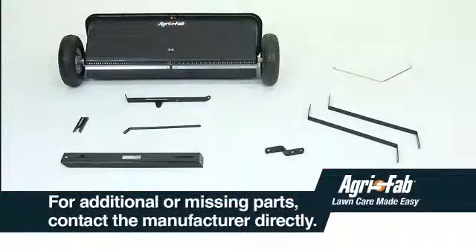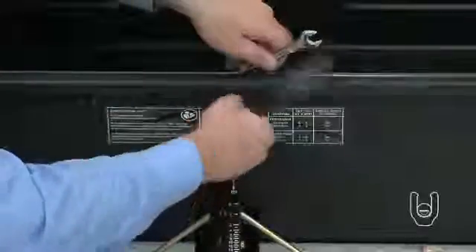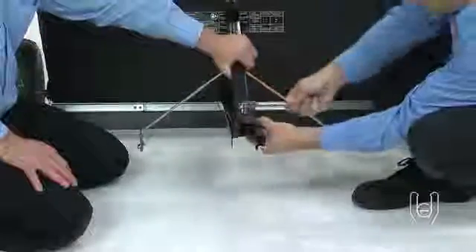For additional or missing parts, please contact the manufacturer directly. Finally, do not fully tighten any bolts until you are directed to do so. This will make the final assembly much easier.